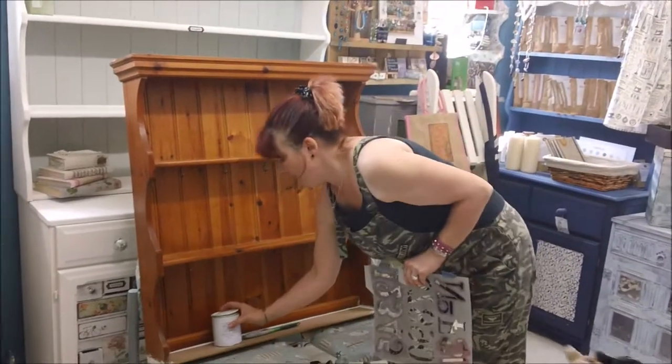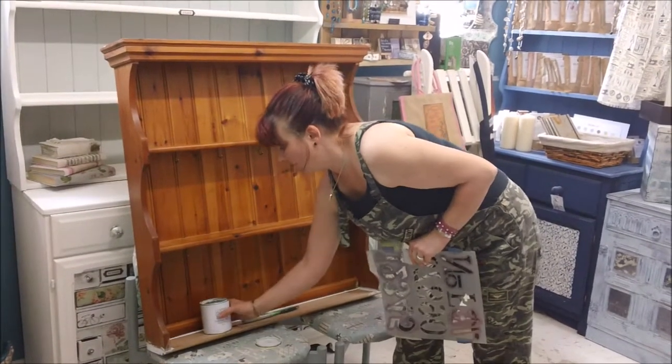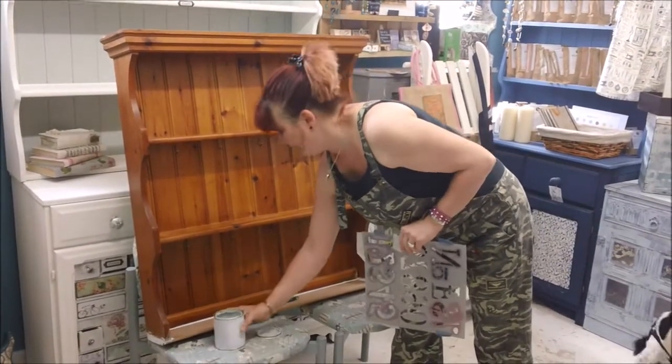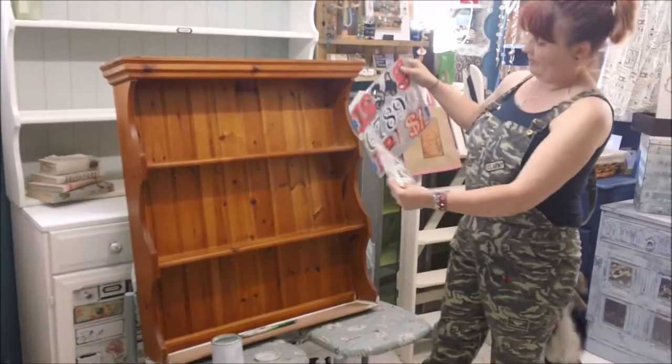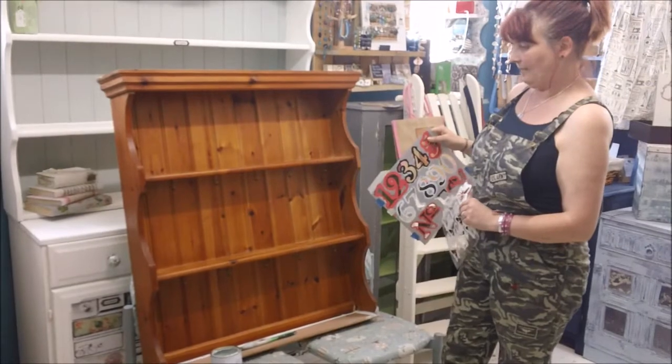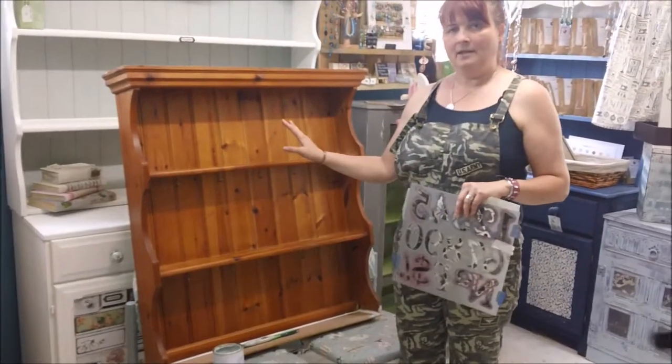The idea so far is I'm going to use up some Dove, which is an absolutely gorgeous pretty colour, and I've got some bee stencils and I've got some number stencils. I'm not quite sure what I'm going to do with them yet, but that's the plan. So first things first, we're going to cover it all in the Dove.